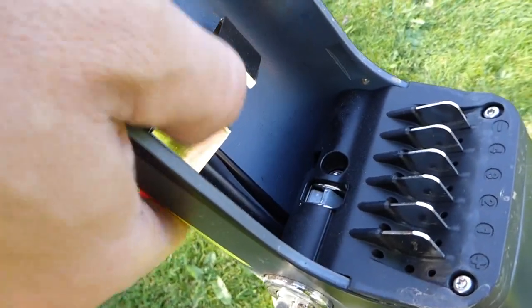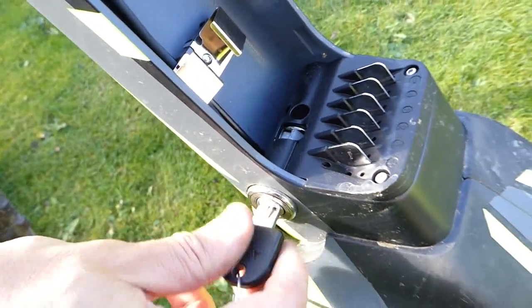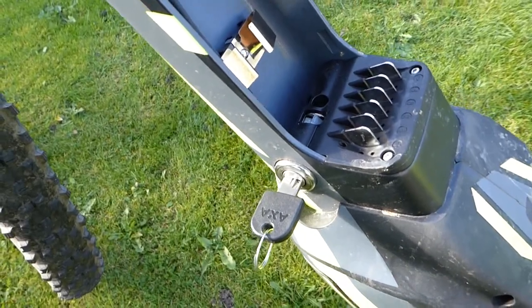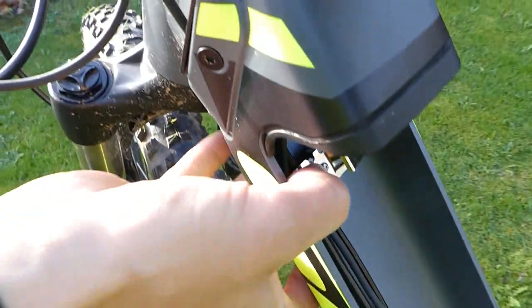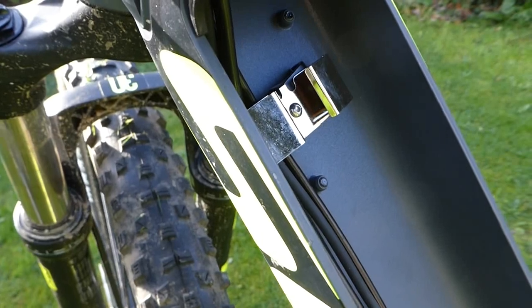Within the frame you've got the electrical connections, and also a spring which tensions the battery against the lock when locked, so it stays nice and rigid in the frame. Having ridden it, it does stay nice and rigid. At the top you've also got another spring tensioner to keep it rigid in the frame.